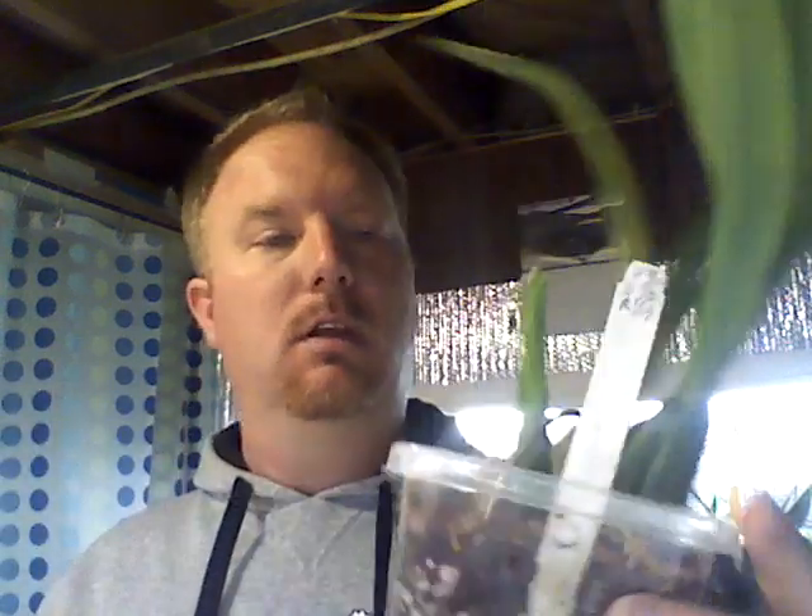Another thing I wanted to show — this is a division I made of a bigger plant I got from the Orchid Society. This plant is a Miltoniopsis — I want to say Miltoniopsis Oncidium 'Super Spot Everglade'. It's growing new roots and has a new pseudobulb growing from the two back bulbs I had, and it's doing very well.